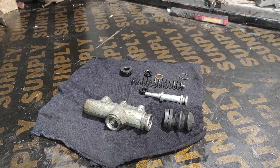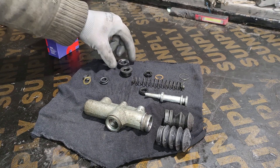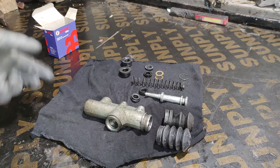Let's see what comes in the refreshment kit. We have a new boot, a new filler, a new copper washer, and two new rubber seals for the cylinder itself.